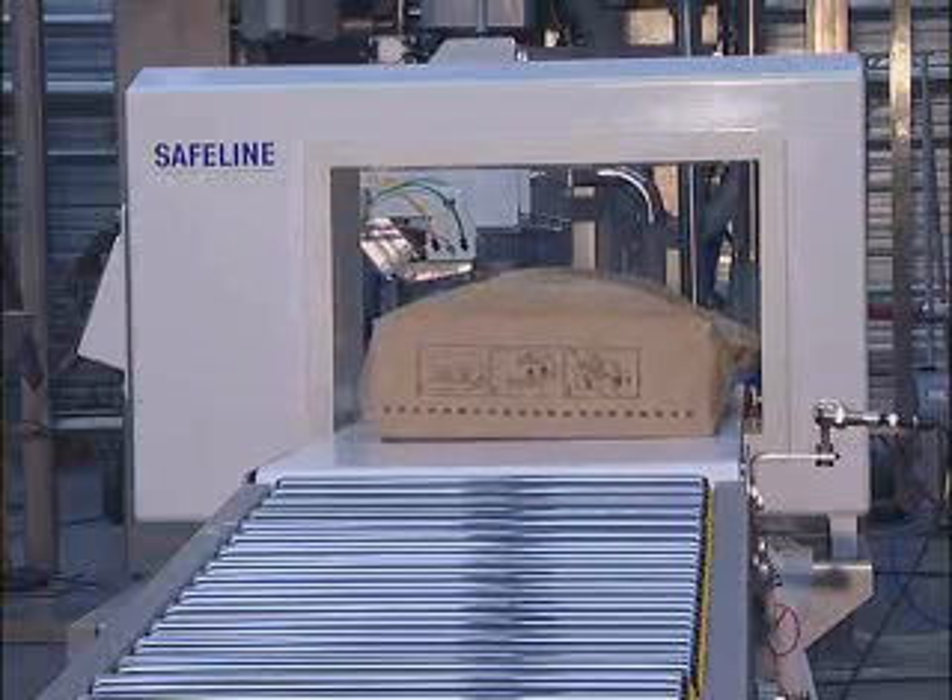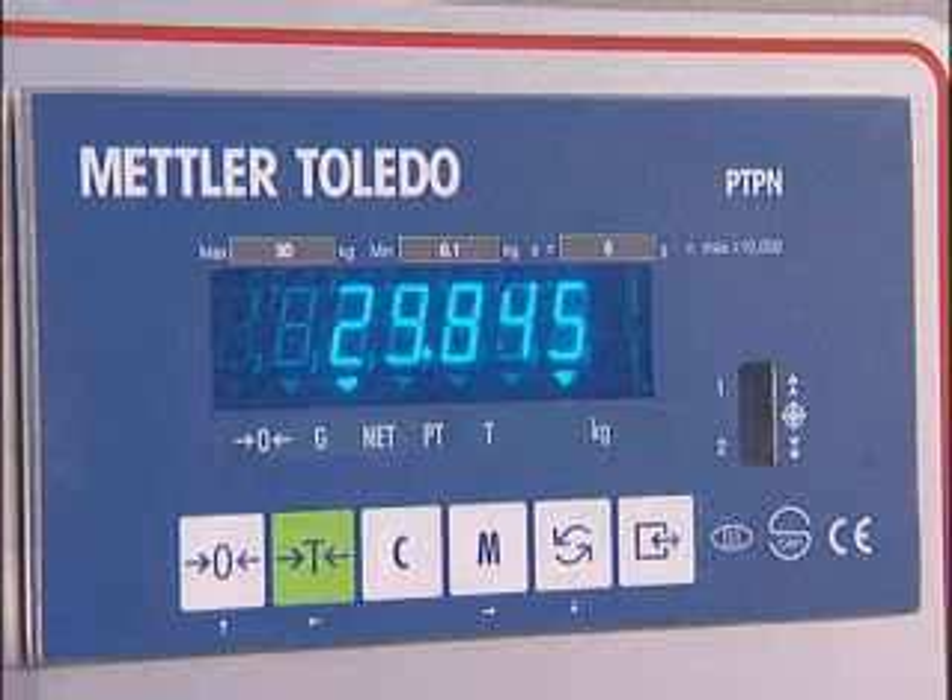From here, the bag goes on to metal detection, check weighing, automatic reject, and then inkjet coding.